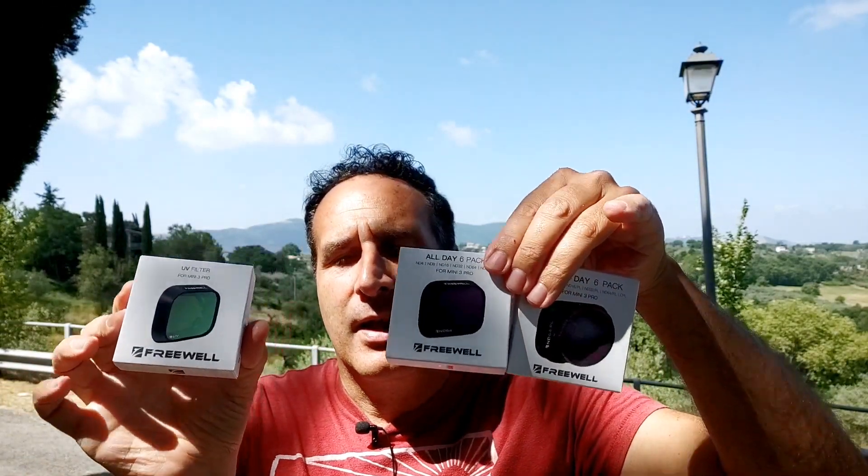Sono arrivati anche a me i filtri della Freewell Gear per il DJI Mini 3. Non essendo un esperto di fotografia e di riprese, cercherò insieme a voi di capire quando e perché utilizzare questi filtri, guardando ciò che accade attraverso un filtro.